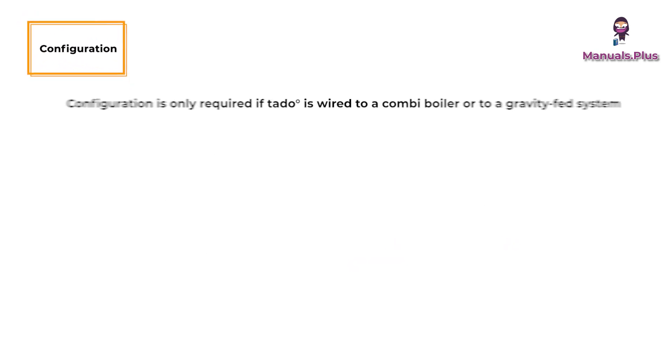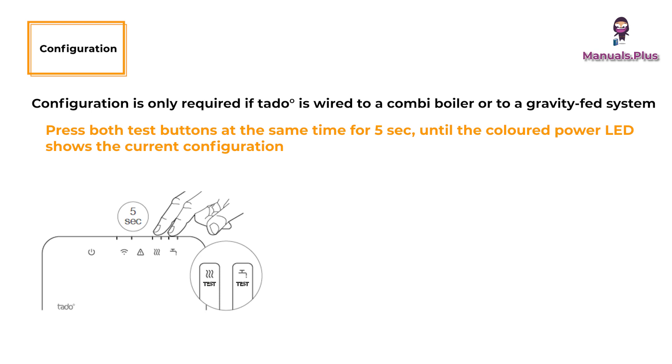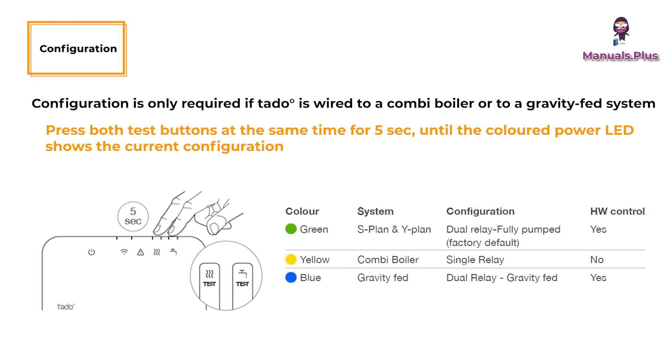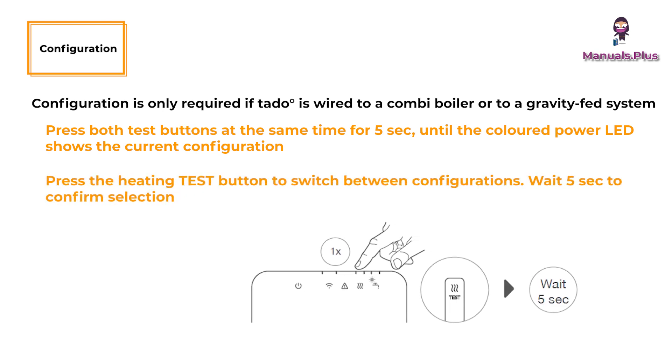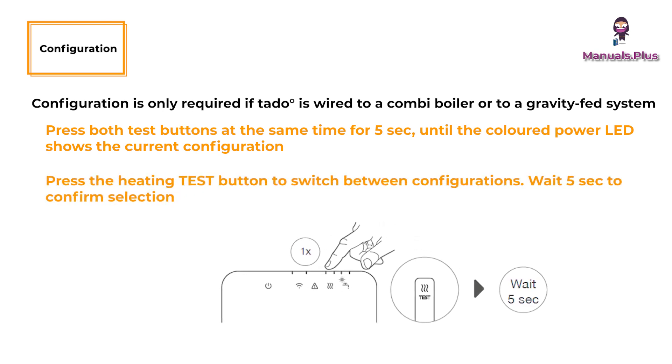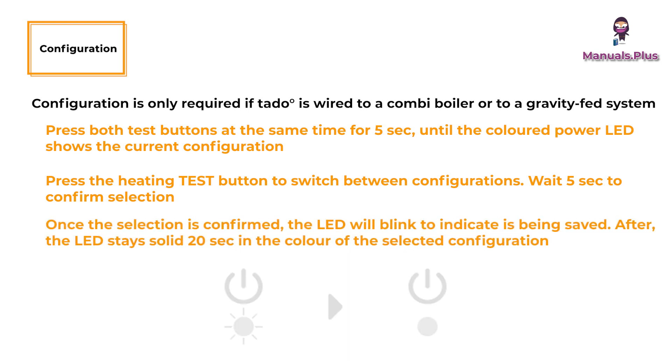Configuration is only required if TATO is wired to a Combi boiler or to a gravity-fed system. Press both test buttons at the same time for 5 seconds until the colored power LED shows the current configuration. Press the heating test button to switch between configurations. Wait 5 seconds to confirm selection. Once the selection is confirmed, the LED will blink to indicate it is being saved. After, the LED stays solid for 20 seconds in the color of the selected configuration.